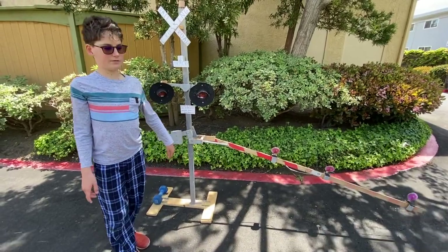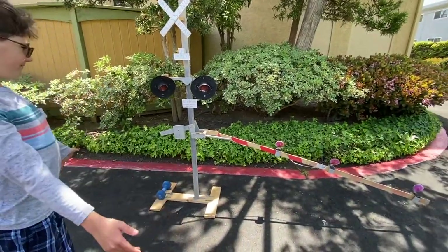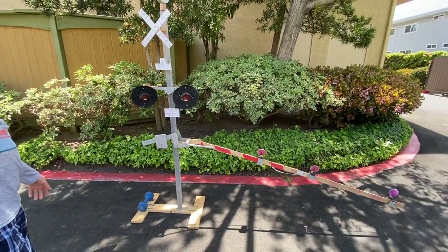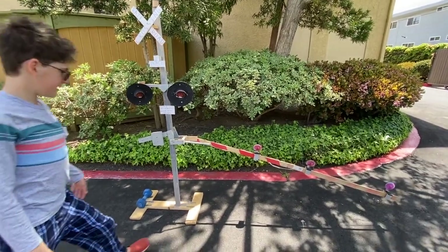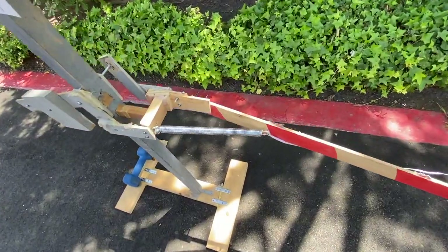It's Ivan Timberwolf here and today I bring you this crossing gate I made. It took me two weeks to make this and this was very hard work. Credit to my dad for the gate saver, the base, and the pole, but the rest of it I made by myself.